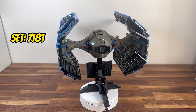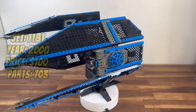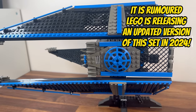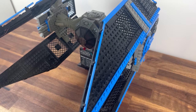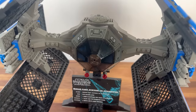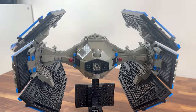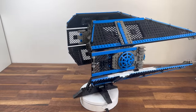Starting our showcase is set 7181, the UCS TIE Interceptor. Released in the year 2000, this Imperial Starfighter composed of 703 pieces not only embodies the sleek design of the Galactic Empire, but also stands as a testament to the early challenges faced by LEGO designers. The limitations in LEGO's colour palette during that era influenced certain design aspects, resulting in inaccuracies in the TIE Interceptor. Despite these challenges, the set holds a timeless charm, capturing the essence of the Imperial fleet and offering a unique perspective on the evolution of LEGO Star Wars sets.